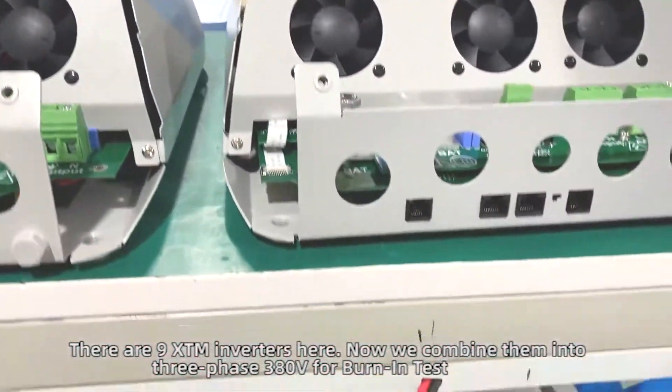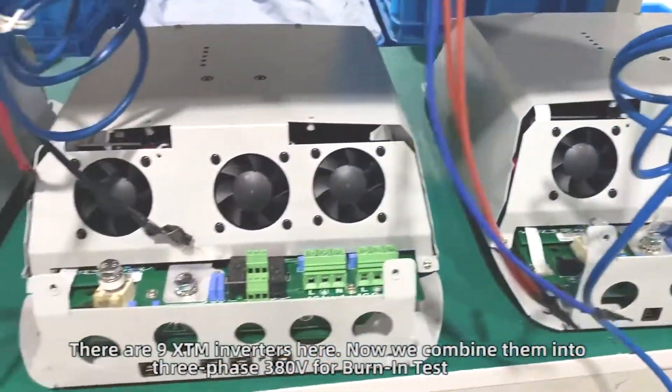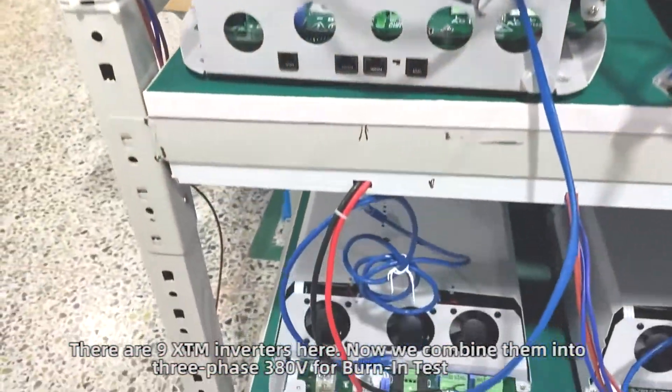There are 9 XTM inverters here. Now we combine them into three-phase 380V for burn and test.